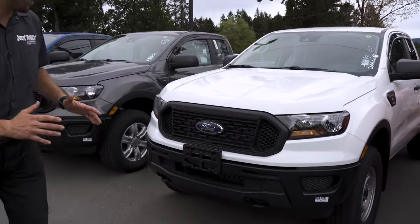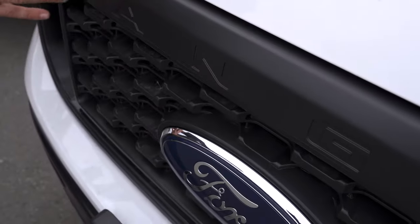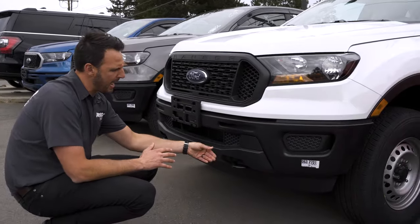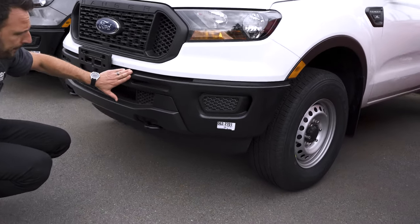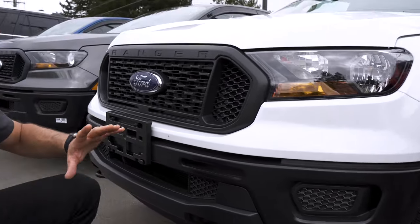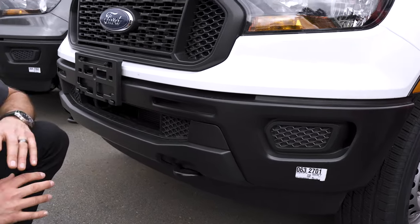Starting with the XL, our base Ranger. As you can see, we've got a magnetic gray, dark gray plastic grille, and that continues with a very similar matching gray on the bottom — we'll call this the bash plate — and then a black bumper. There are no fog lights on the XL: just a dark plastic grille, a black metal bumper, and a gray bash plate below.